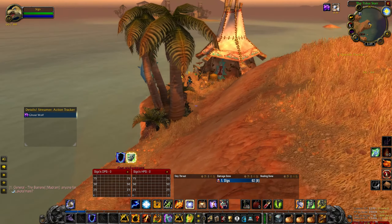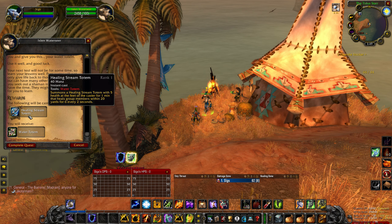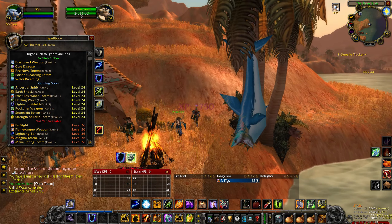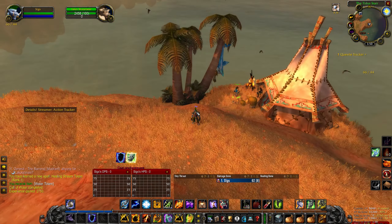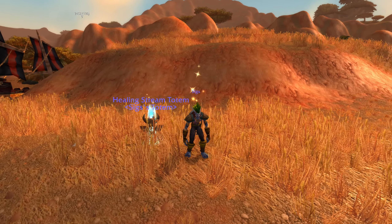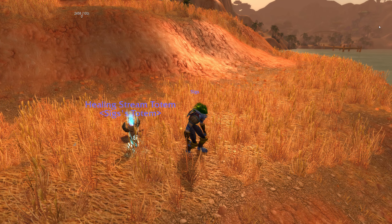Hopefully you did not forget to do that, so you can return to Islen just south of Ratchet. Speak to her, and as long as you have the Shard of Water given to you by the NPC, you can complete the quest and earn your Water Totem as well as your Healing Stream Totem spell. This is a fairly straightforward quest, however it does require a lot of running back and forth and a couple of the locations can be a little tricky to find. Hopefully you found this video useful — enjoy your Water Totem, and have a good one. Peace.